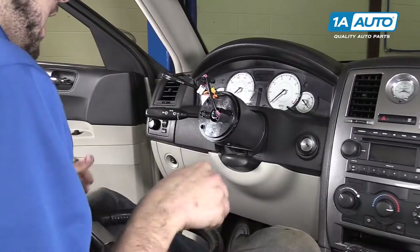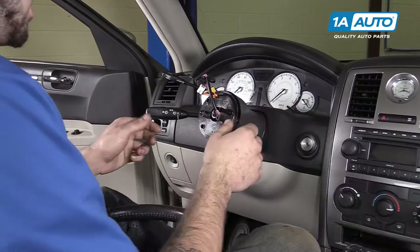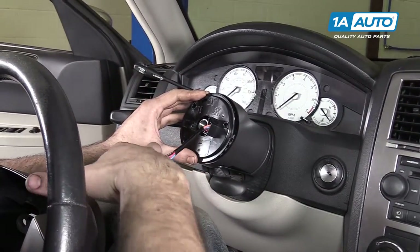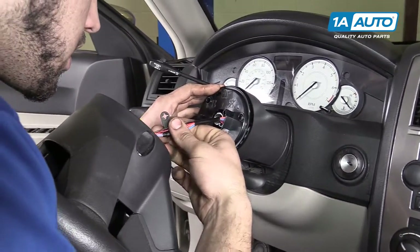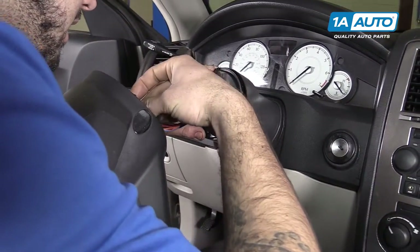Make sure that your wheels and tires are pointing straight ahead. Carefully reinstall the connectors through the steering wheel. I'll show you which opening that is in just a second.